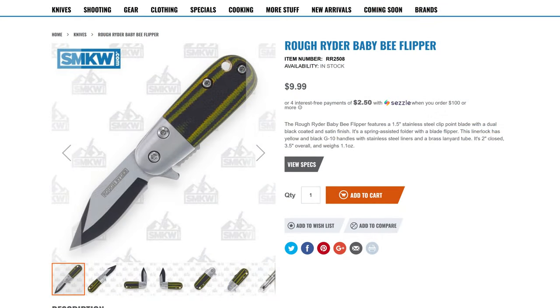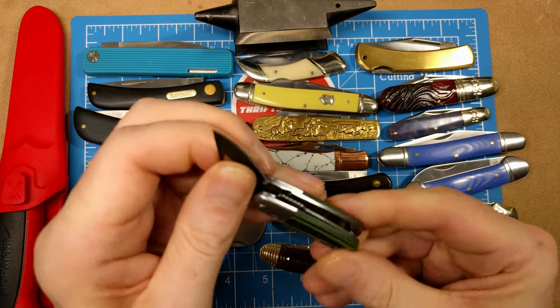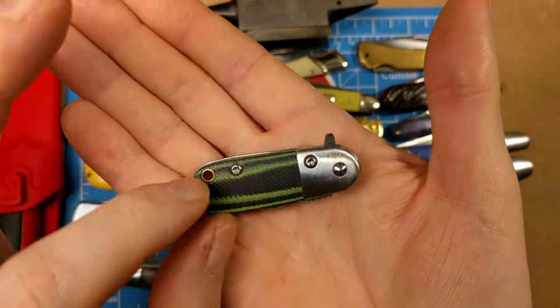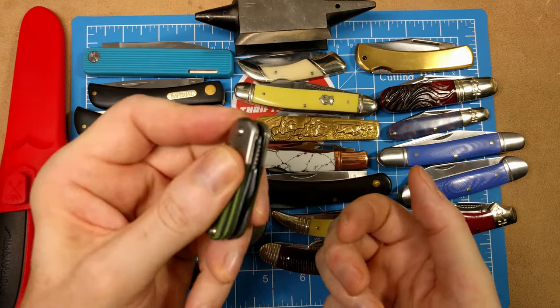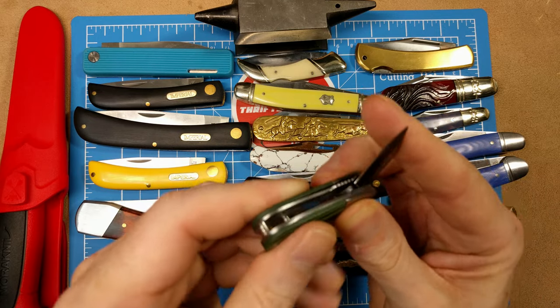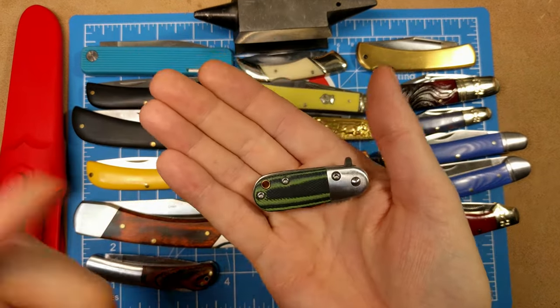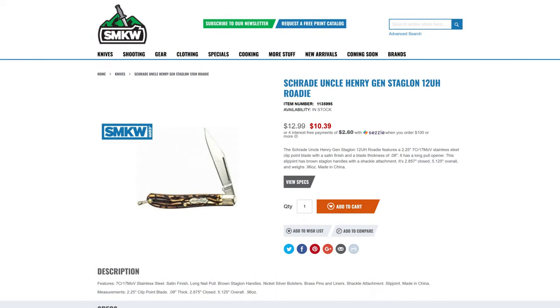Next we have the Rough Rider Baby Bee Flipper. The model shown is the Angry Watermelon or Tadpole with green and black handle, but the one you'll receive has a yellow and black handle. It's a modern style flipper — a fun little fidget knife, not a serious user, but dad won't be able to put it down. It has micarta handles, a liner lock design, and a small lanyard hole. Model number RR2508 at $9.99.